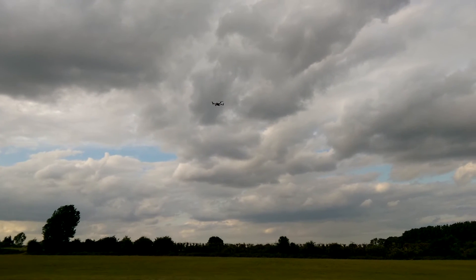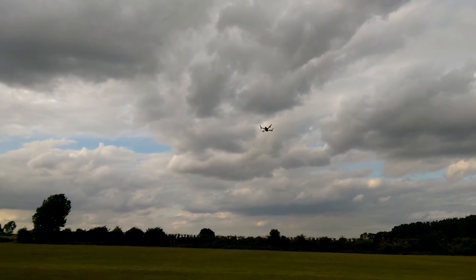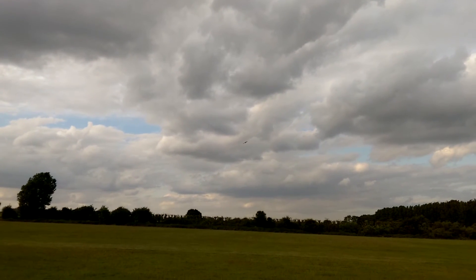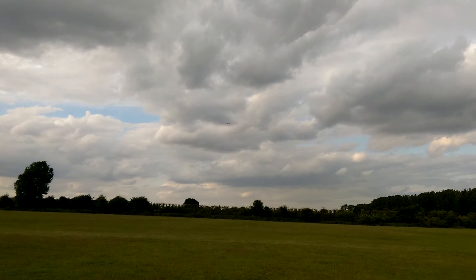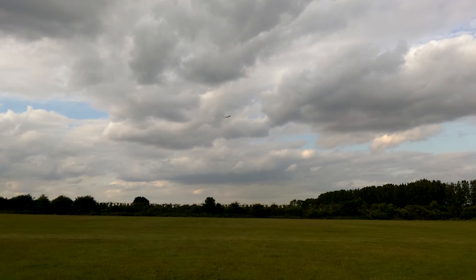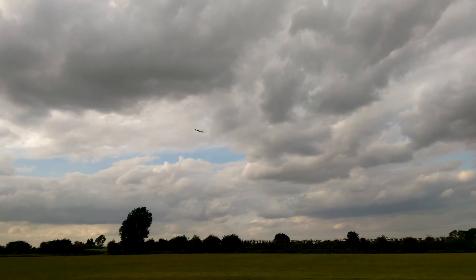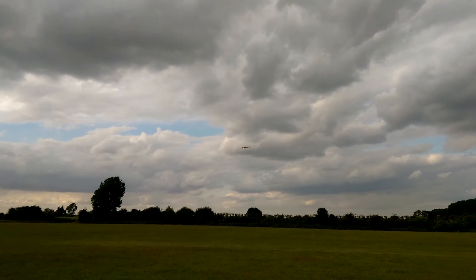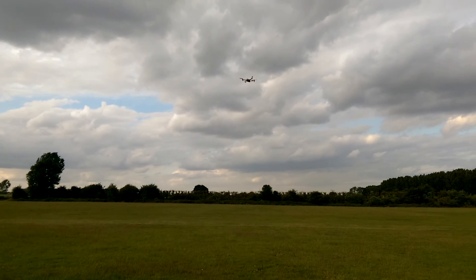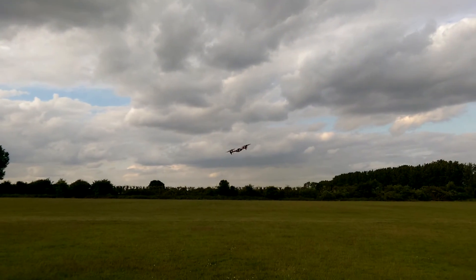I'm going to come back out to angle mode. OK, just a quick speed test. Alright, it's definitely going to need some work done on those PIDs. It's quite a challenge to control it.